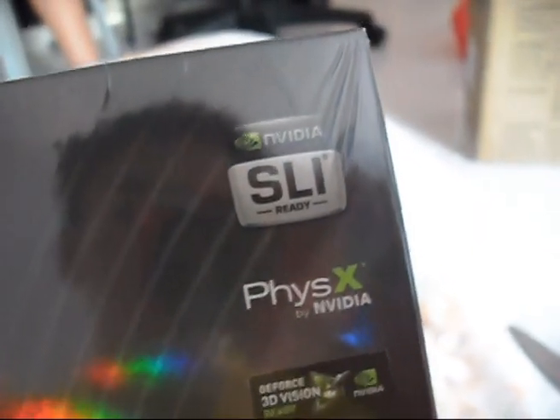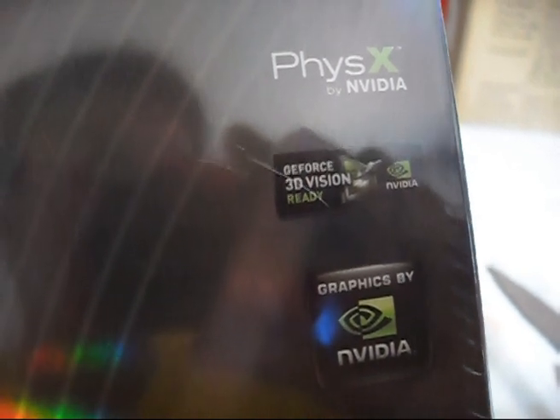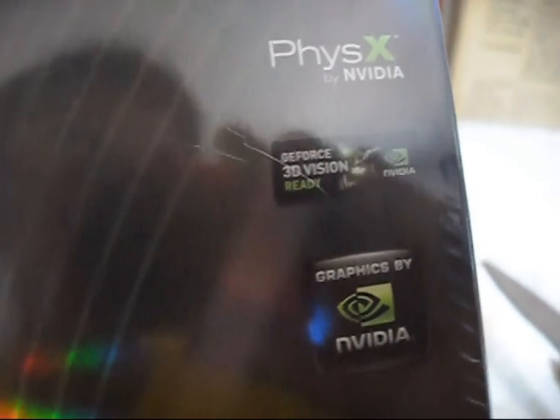It supports NVIDIA SLI and PhysX by NVIDIA. It also features 3D Vision — both the 3D Vision Discover and the more expensive 3D Vision. I recommend going with 3D Vision Discover — just get yourself cyan and red 3D goggles and you are ready to watch 3D on your computer.